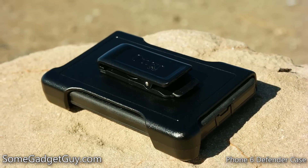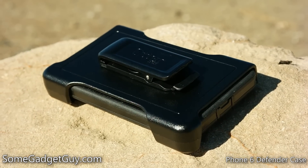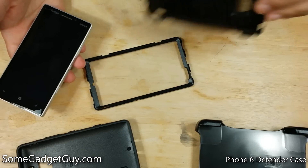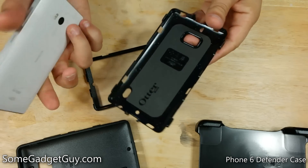Make sure you lock that belt clip in place, especially as the case is going to add just enough bulk that it might not be a good fit for most pockets. Getting a phone into a Defender case is easy enough, but you do want to pay attention to where the camera port is, as that was my big clue as to how the case lines up.